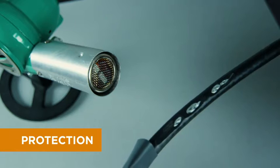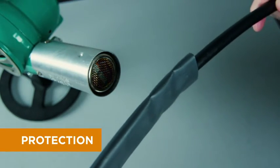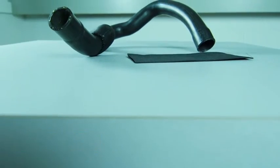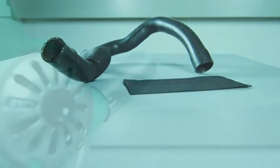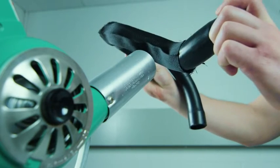Protection is another important benefit of our heat shrink tubing. It can be used over top existing substrates to provide a barrier that can protect against mechanical interference and abrasions. It can also help to reduce noise caused by vibrating or moving assemblies.